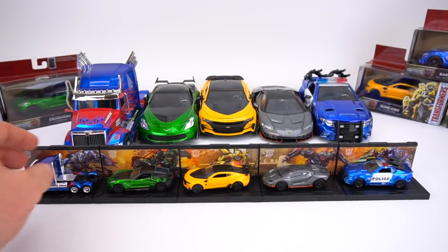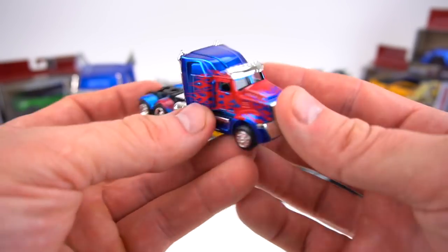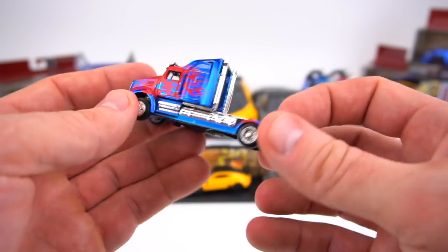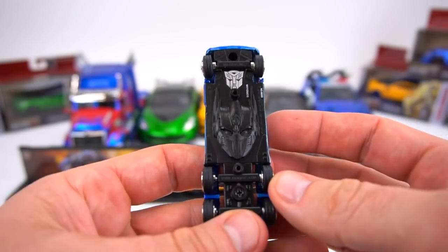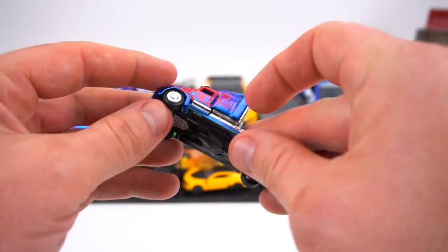Let's check these out quickly in case you've never seen them before or want to be reminded of their features. So the 1:64 Transformer Optimus Prime — got some good paint and good details. On the bottom it has Optimus' head, which is pretty cool. Rubber tires.